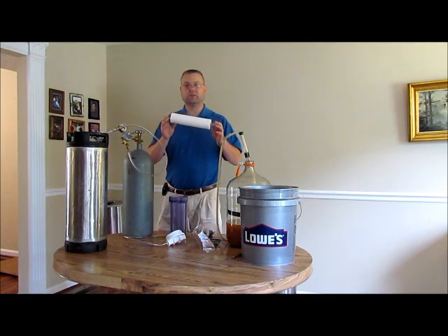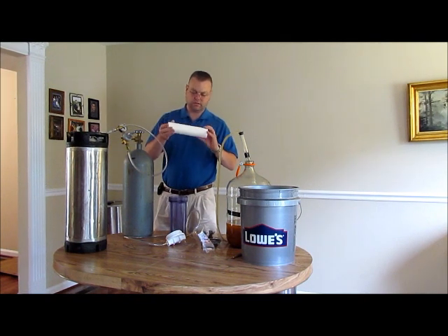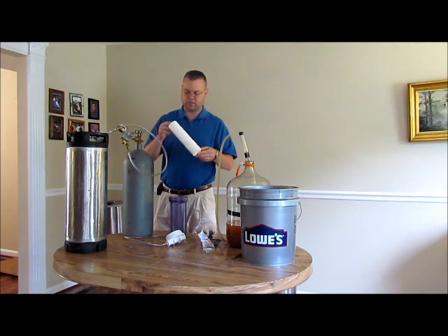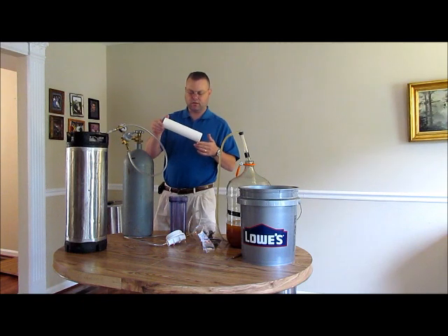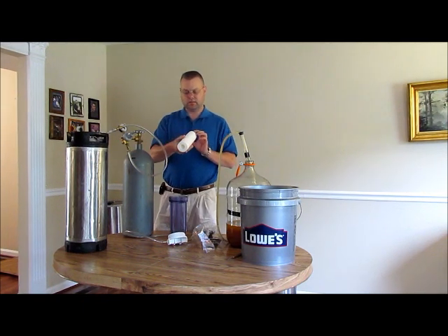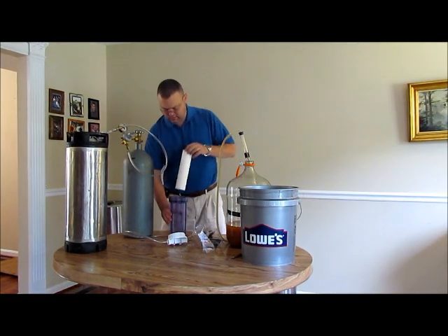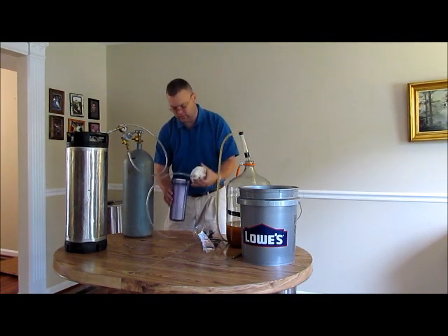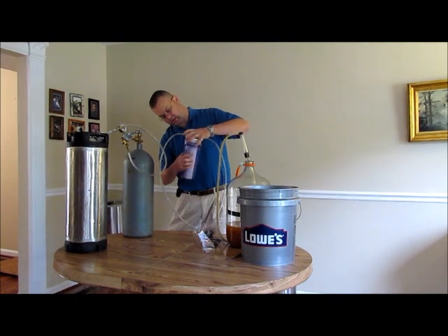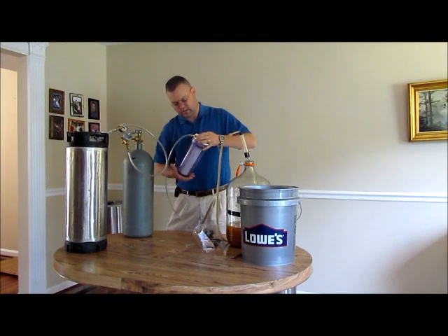I have got the filter cartridge out. I am going to visually inspect it — my hands just came out of sanitizer so they are completely clean. I am looking to make sure there are no rips, tears, holes, or anything growing on it. Again, this is 100% poly filter, 1 micron inside and 5 micron outside. I am going to place that in my filter housing, get it lined up, and get it turned in and locked on.